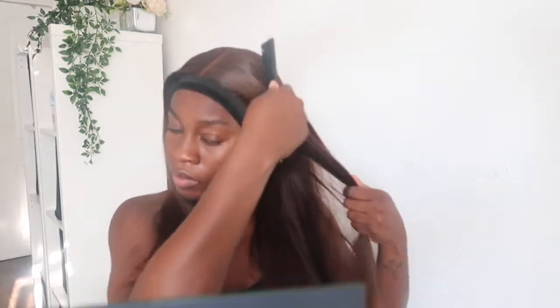I did use my hot comb a bit just to flatten that top back area. The wig was really pretty flat already — I believe it's 180 density and it's very full, not gappy at all. I feel like this color is so wearable; even here where I'm not wearing any makeup it still looks really nice. Sometimes a color only looks nice when you're done up and can wash you out, but this is gorgeous.